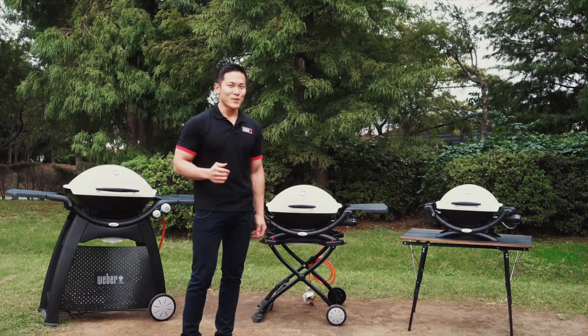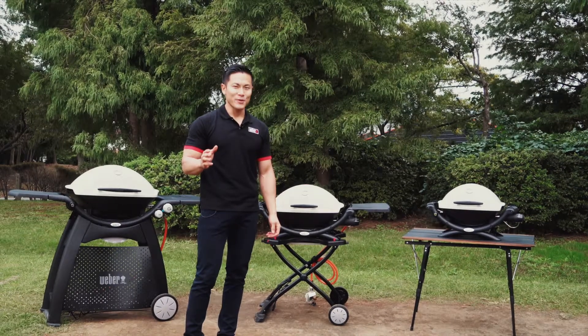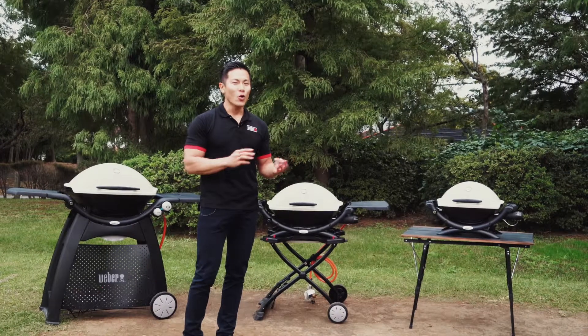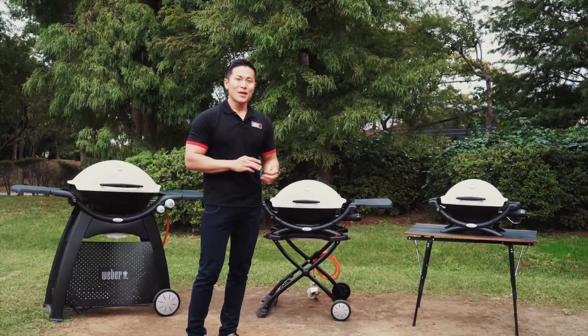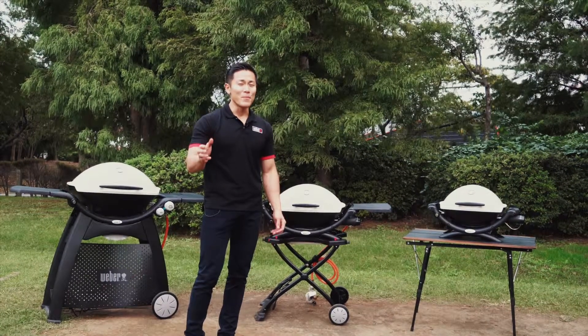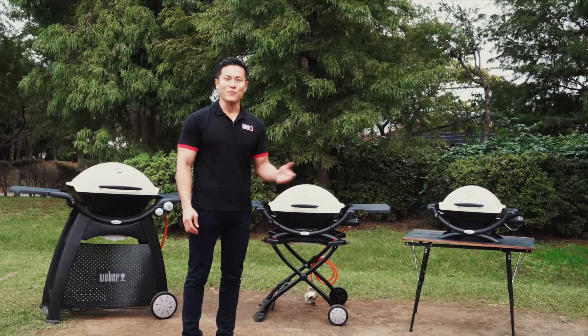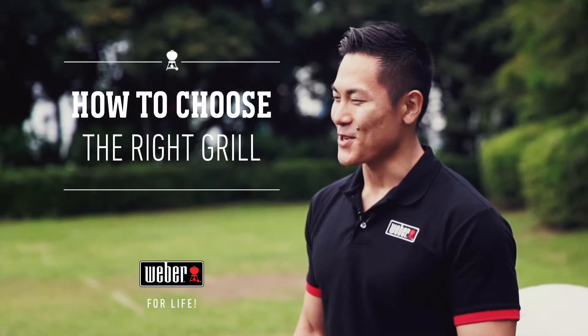There you go. Did you find your best grill? Throughout all the grills, Weber is amazing at trapping convection heat, holding moisture and smoke that turns into flavor. So whichever grill you choose, you're going to have an amazing Weber experience with your friends and family. Enjoy your barbecue.